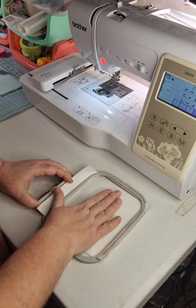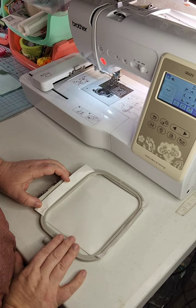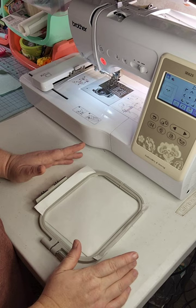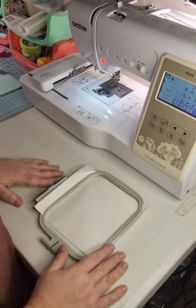Obviously you're going to need your stabilizer and your hoop. Today we are going to be using my Brother SE625 4x4 machine to stitch this out. This is a great little project for 4x4 machines.